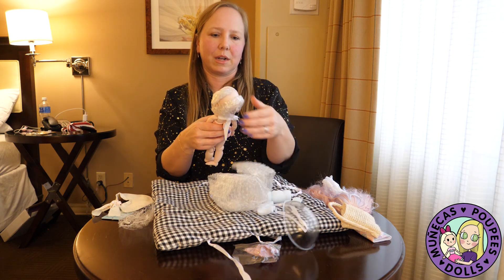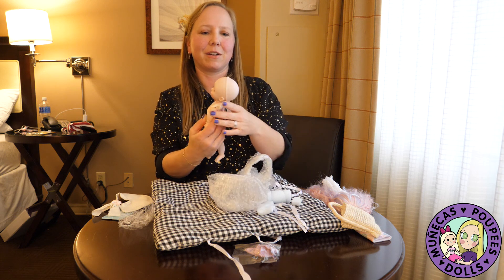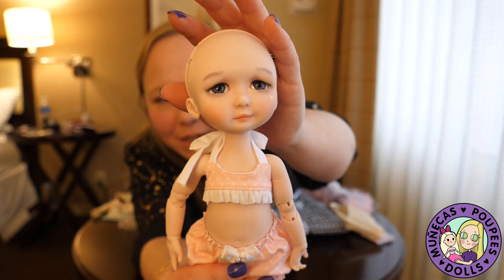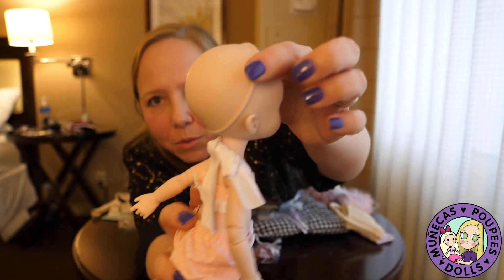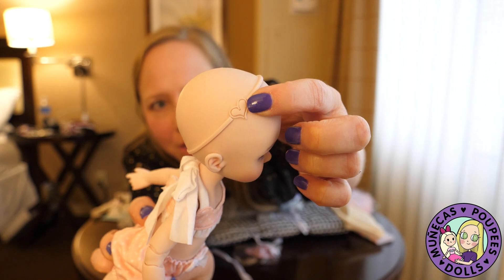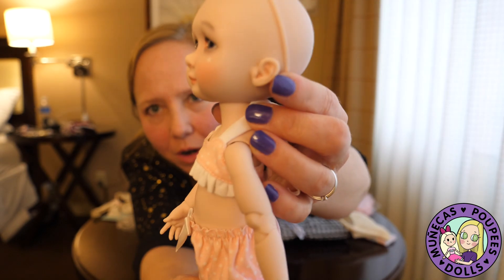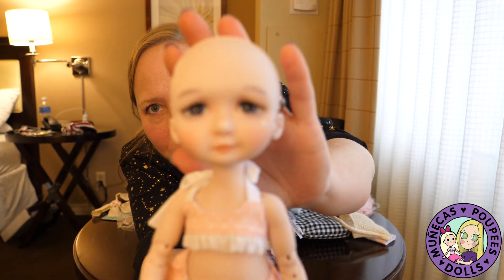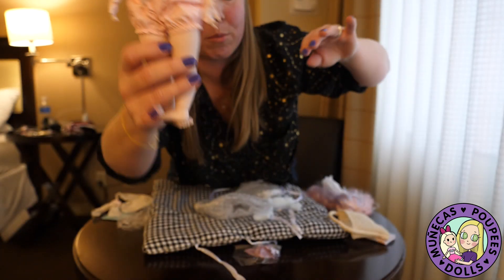Oh wow, look at this — she has a very special face-up. She's got a little star on her cheek because she's a little mermaid, and she's wearing a little mermaid swimsuit. There's the Forever Virginia logo on the wig cap, which helps hold the wig on. Look how cute the little ears are — they're precious. Her little expression is just so sweet, she's got a very expressive little face and I think it is adorable.